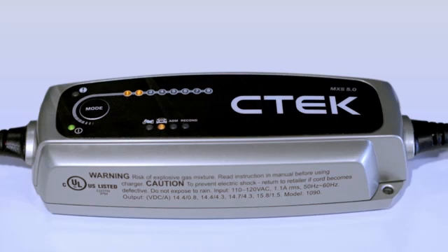Step 3 is the regular charging program, which uses the maximum current to charge a battery up to about 80% of its actual capacity. Step 4 uses a declining current and constant voltage to get your battery safely up to 100% capacity.